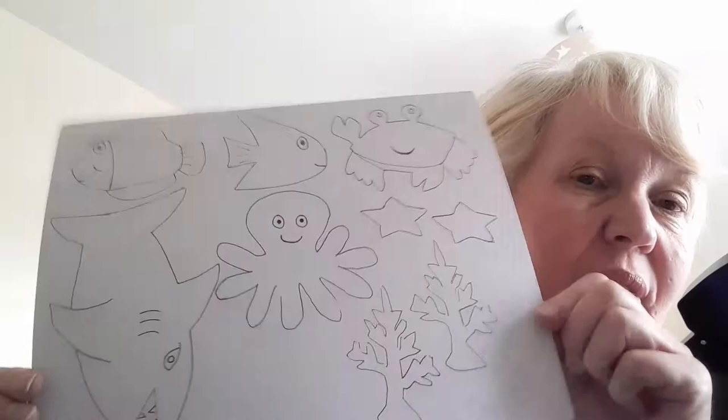Hello, I'm Pauline, and welcome along. Today I'm going to show you how to make an underwater scene using a box. I've got a shoe box here, and I have drawn out some sea creatures onto a piece of card. I've got some tissue paper to line the inside of my box, but you could paint yours.